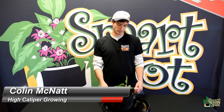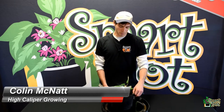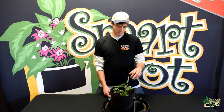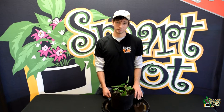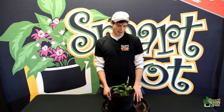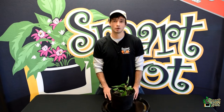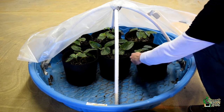Hey guys, Colin here from iCalip for Growing. Today we're looking at our begonia cuttings that we took just over five and a half weeks ago. What we did is just take begonia cuttings and propagate them in two-gallon smart pot transplanters, and I placed these two-gallon transplanters in a propagation dome that I made out of a kiddie pool and some plastic.